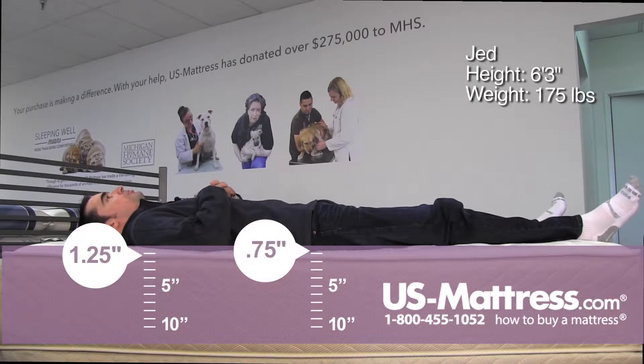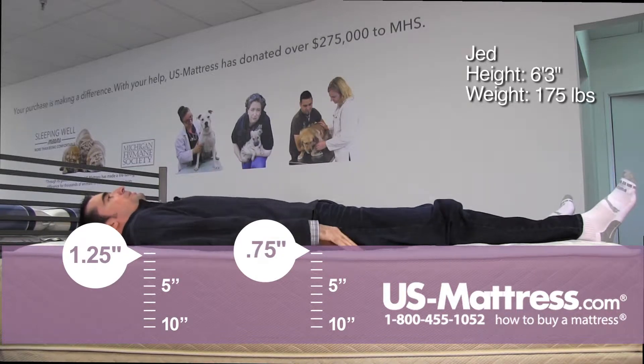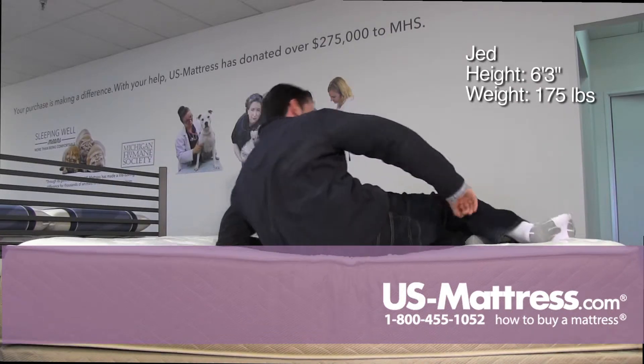Laying on my back, this mattress has a very firm, dense feel. But I think it might be the initial comfort padding layers, or just the quilt design — it's actually doing a pretty decent job of contouring to my back, so I don't feel a lot of discomfort.